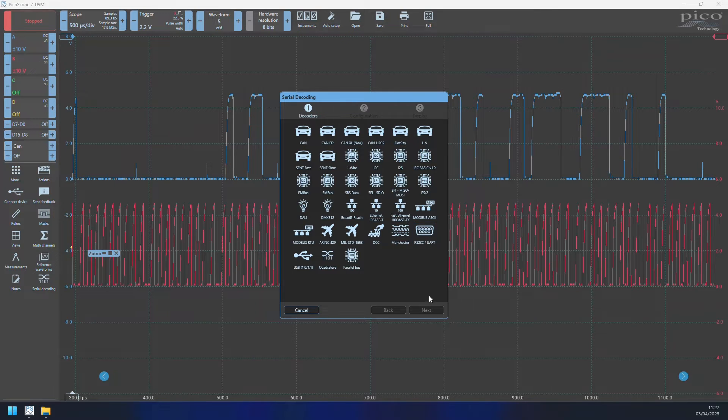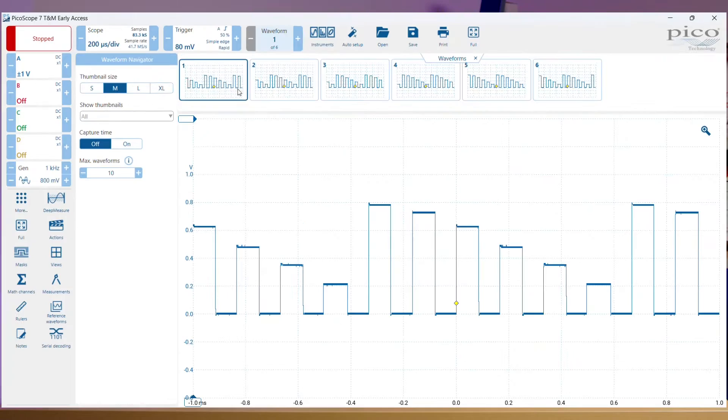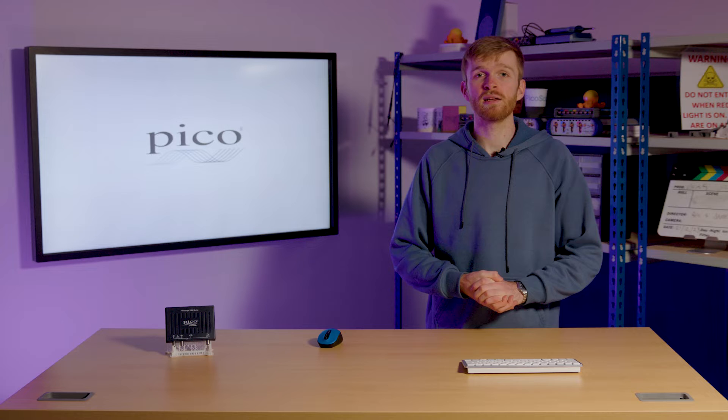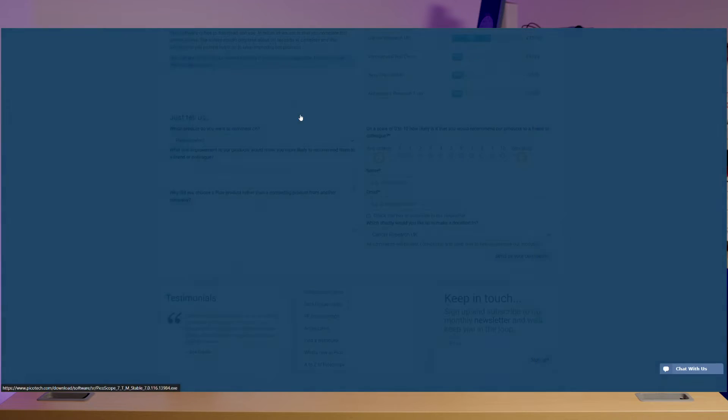The PicoScope 7 toolset includes a growing number of serial decoding protocols, automated measurements, mask limit testing, and waveform buffer memory — all available in the PicoScope 7 software. This is available for Windows, Mac OS, and Linux as a free download on our website.